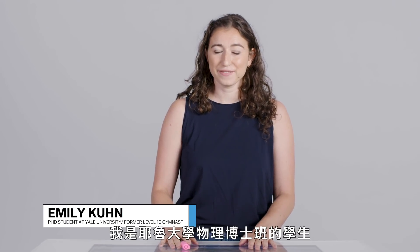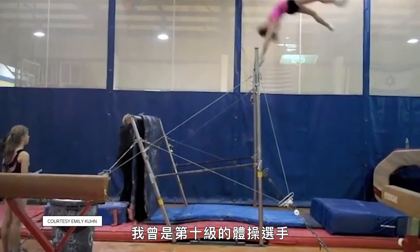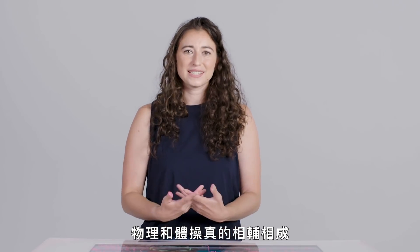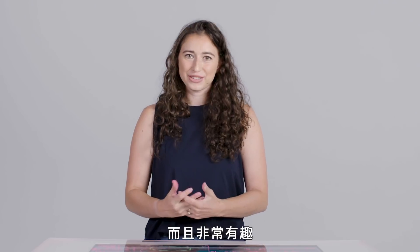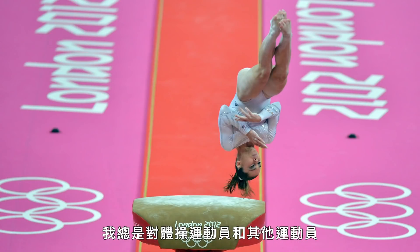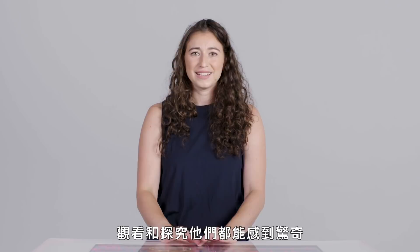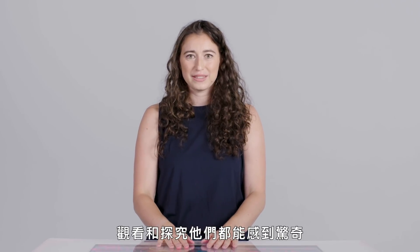Hi, I'm Emily. I'm a physics PhD student at Yale University. In my past life, I was a level 10 gymnast. Physics and gymnastics really go hand in hand and they're so interesting. I'm always blown away by how much knowledge of physics gymnasts and other athletes carry in their bodies. It's really amazing to watch and to think about.